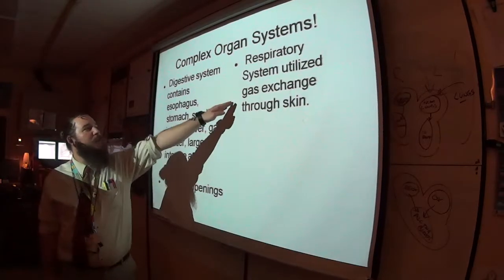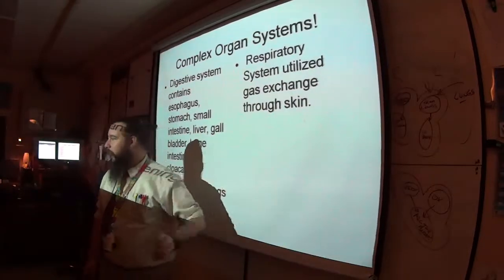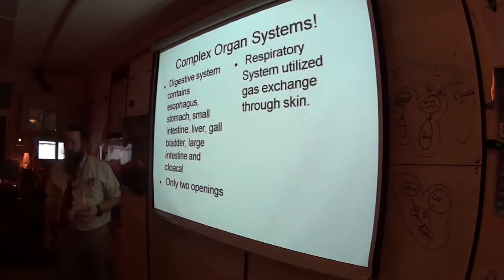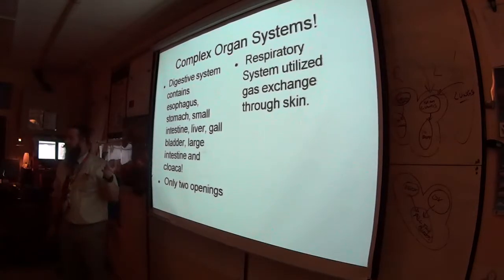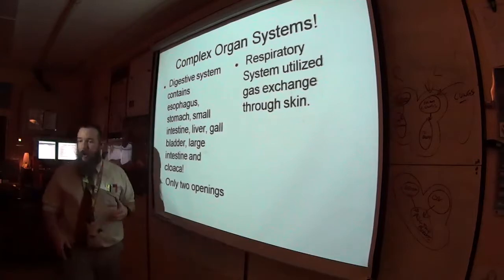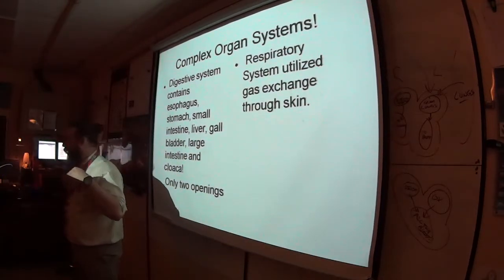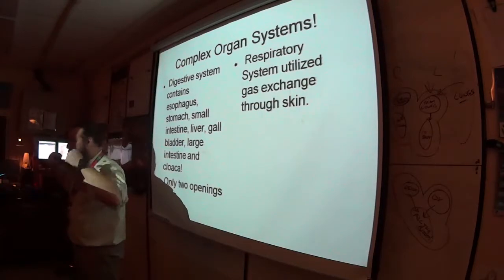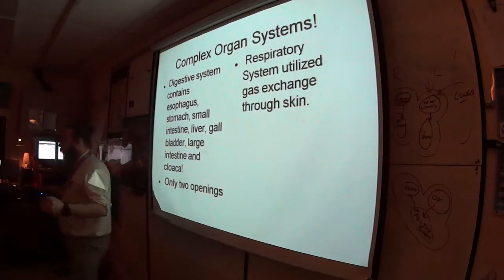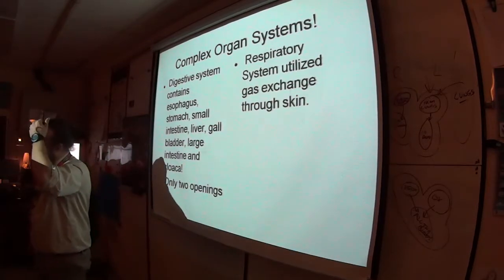Amphibians also have a respiratory system that can do gas exchange through their skin. When you start cutting the frog open, look for all the blood vessels in its skin. One reason they need to stay wet all the time is that their skin is not waterproof — but that also means it's not vapor-proof, so they can breathe through their skin. We can't — we have to take gases into our lungs.